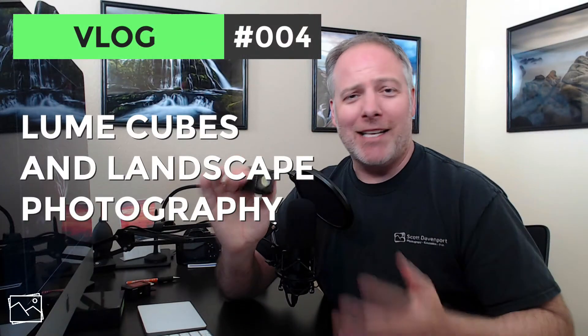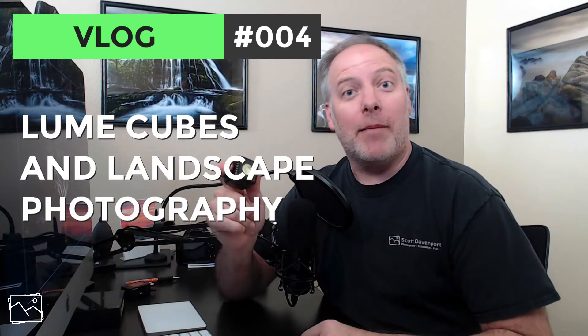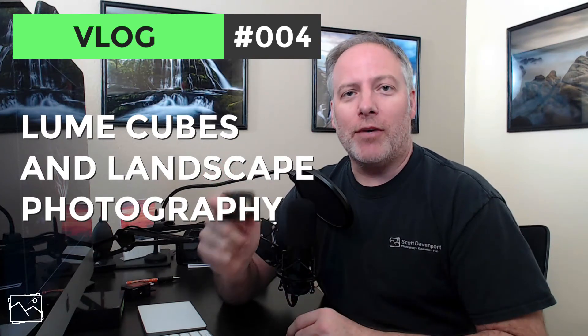Hey everyone, Scott here. Today I'm talking about Loom Cubes. If you only got 10 seconds to watch this video, I recommend Loom Cubes — I really like them and have been enjoying them. I liked them so much I reached out to Loom Cube to find out about becoming an affiliate. So if you're thinking about getting a pair and you like what you see, I'd appreciate it if you use the link beneath the video. It doesn't cost you anything extra and helps me out a little bit.